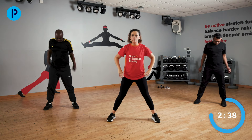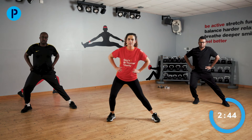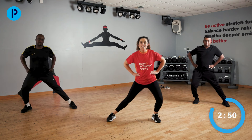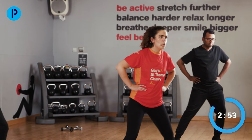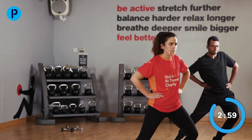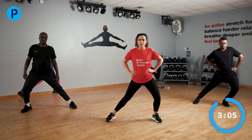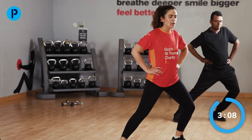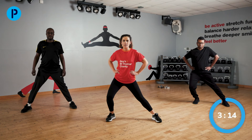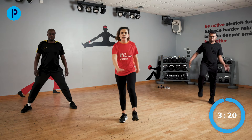Widen those legs a little bit more for me. We're going to do a weight transfer from one side to the other. You should feel a little stretch in the inside of that groin — just waking up and warming up those muscles, getting them ready for our next section. We're going to come over to one side, hold that there as a bit of a stretch, get those muscles waking up, then coming over to the other side. Shake out those arms and legs.